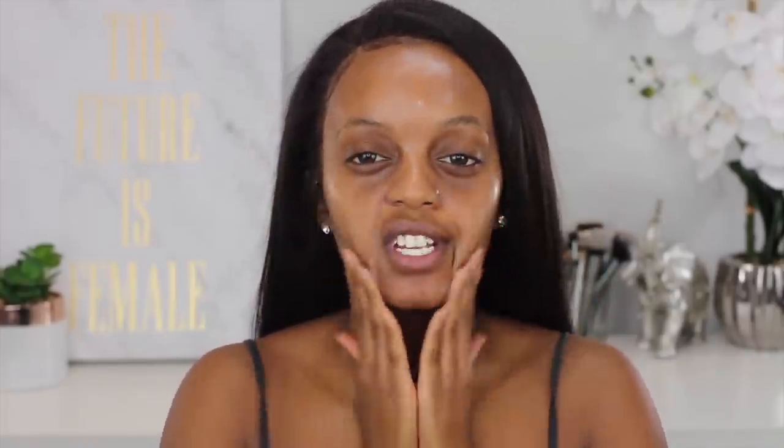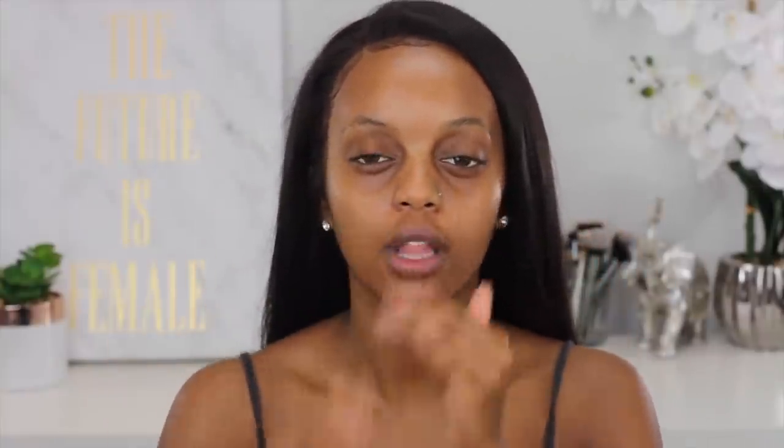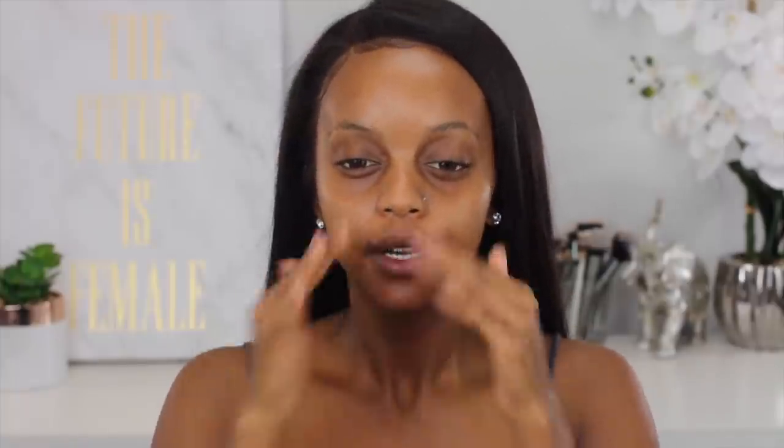So now I'm gonna grab my Maybelline Primer — this is their Hydrating Primer. I'm just gonna work this all over my face. As you guys can tell, this was supposed to be a talk-through; it was actually not supposed to be an easy fall makeup tutorial. It was supposed to be a totally different makeup tutorial, but I ended up switching it when I was actually doing my makeup. So anyways, you guys see my brows are not done, which I'm gonna show you guys how I do my brows on this video.